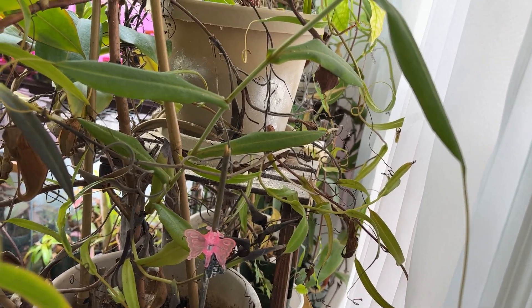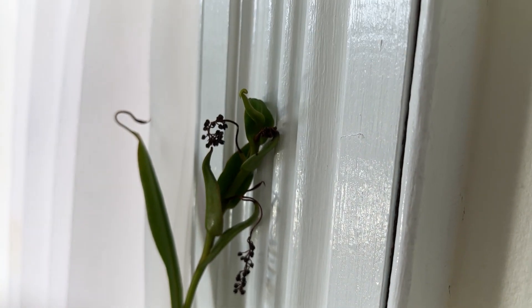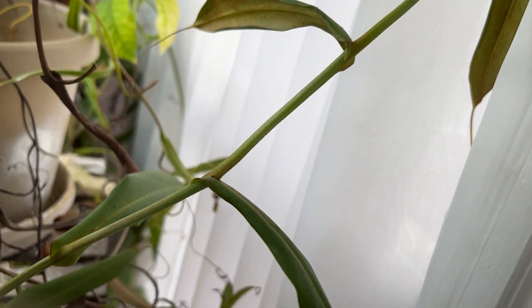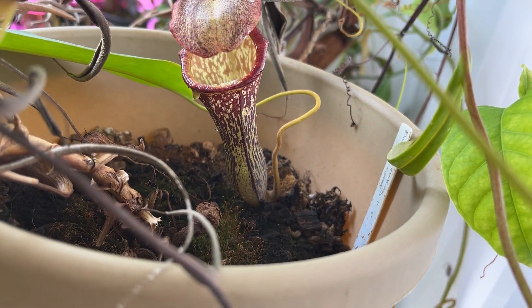I'm sad that I lost glabrata and enormous - maybe I'll buy another one of both. This one is still trying to bloom despite the fact that the tip keeps dying back. Oh no wonder I have a sticky mess on the floor - do you see all the dripping? Yuck.